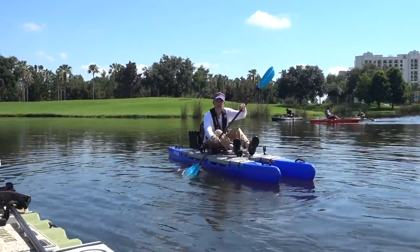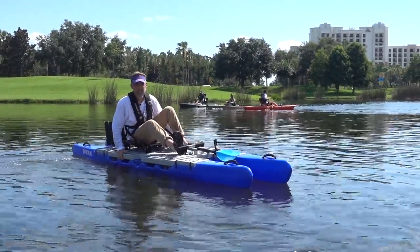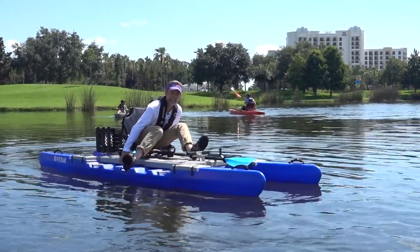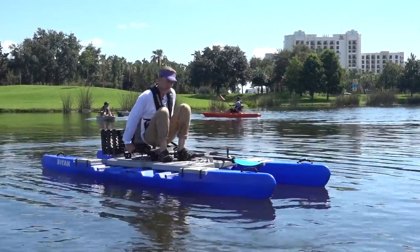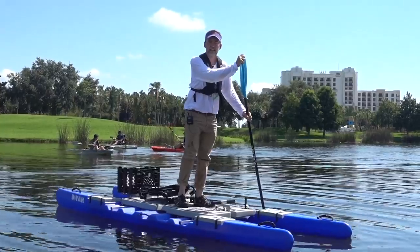To open the boat, you just lean to the opposite side and push out. Then you have a really stable platform for stand-up fishing and stand-up paddling.